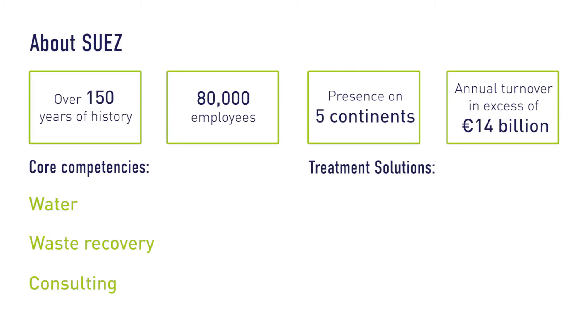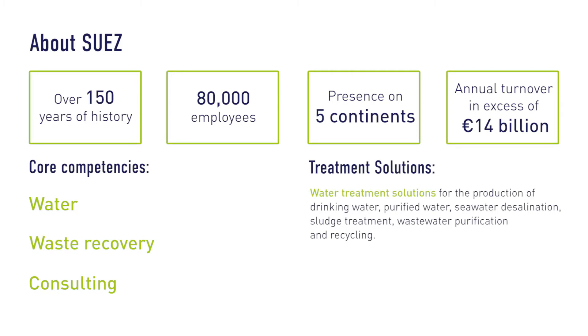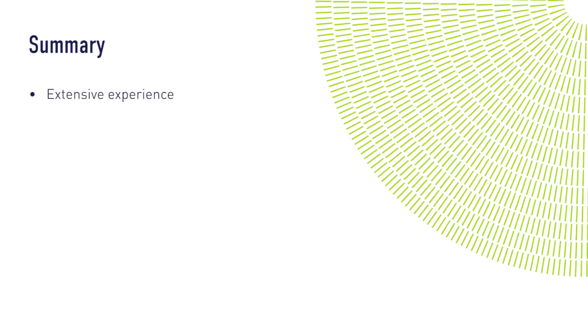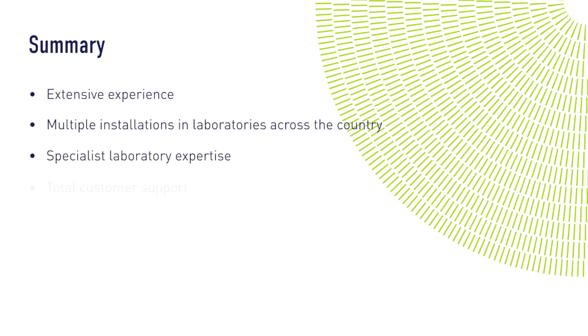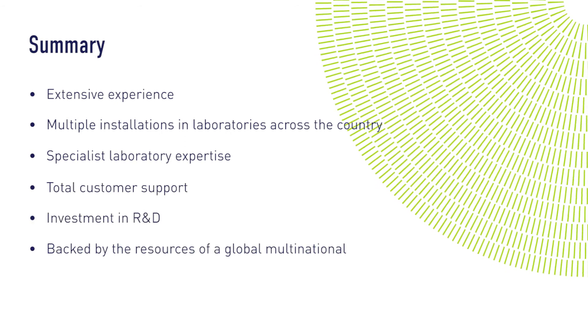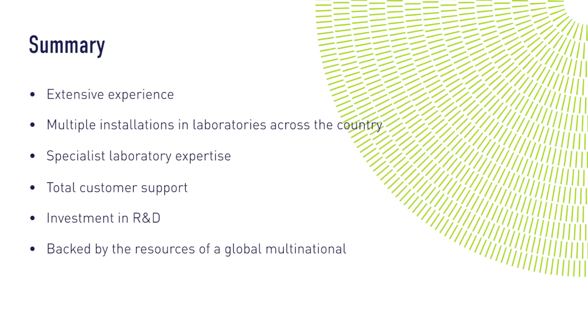Our water treatment solutions are ideal for the production of drinking water, purified water, seawater desalination, sludge treatment, and wastewater purification and recycling. With diverse and extensive experience, industry-leading expertise and excellent customer service, Suez Water UK is the ideal partner for your laboratory water needs.